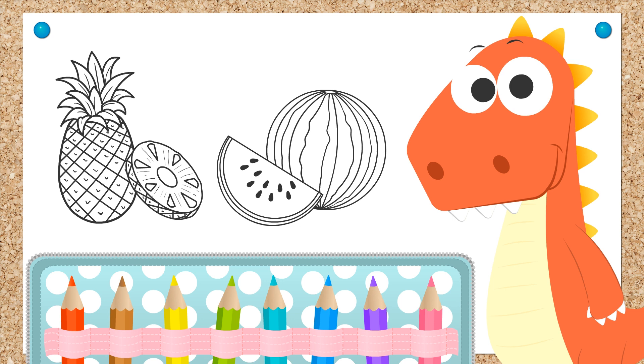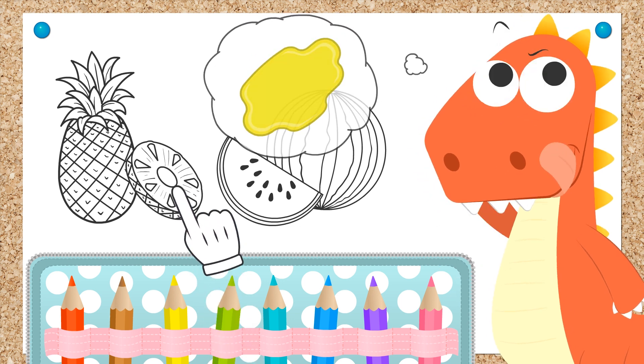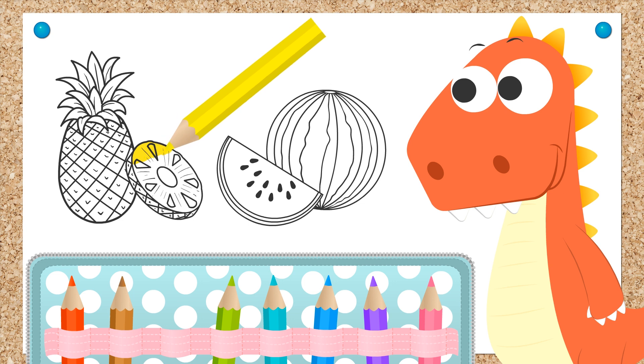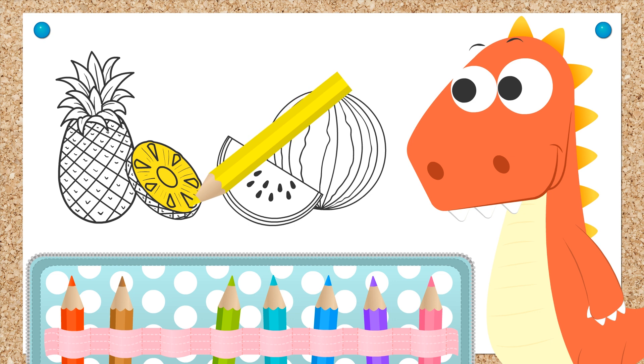You have to pick out a color for the inside of a pineapple. You pick the color yellow. It's definitely the best choice for coloring inside a pineapple, which happens to be my favorite fruit. We finished up coloring the inside of the pineapple. Done!